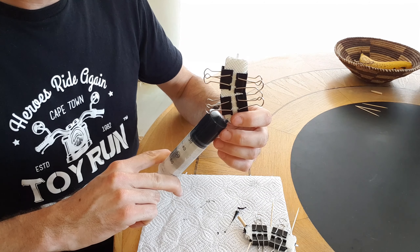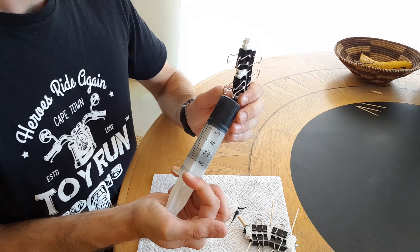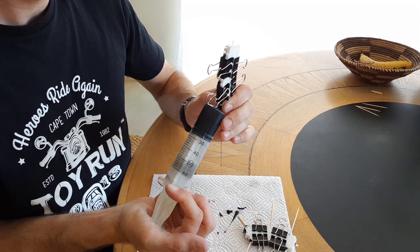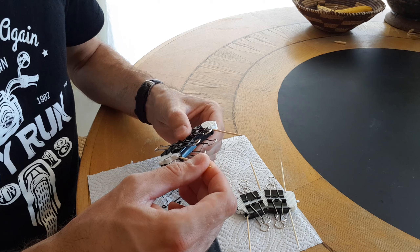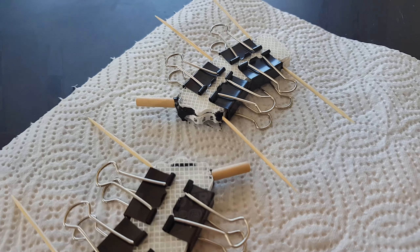I'm just going to keep filling the mold until a lot of extra material runs out of the breather holes. Now I'm just plugging those holes to keep any extra air from going back in. Now I just have to wait at least 16 hours and hope for the best.